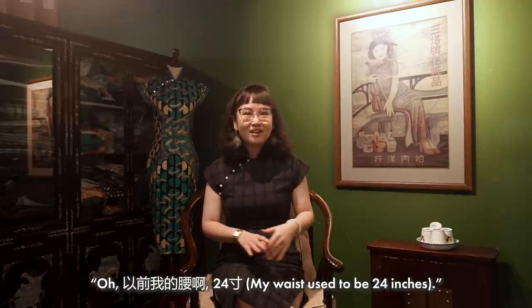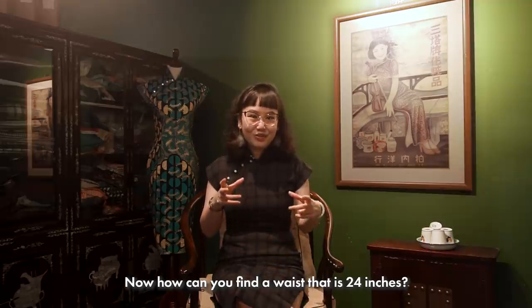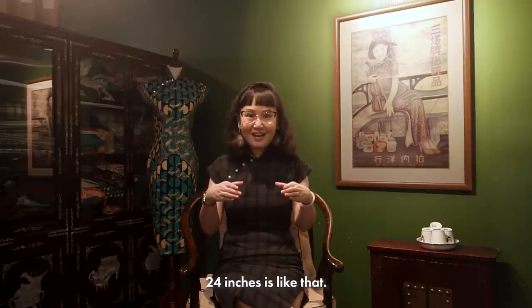All the aunties, they'll tell me, 'Oh, yiqian, wode yao ah, 二十四寸.' Now, how can you find a waist that is 24 inches? 24 inches is like that.